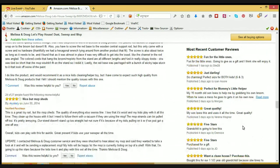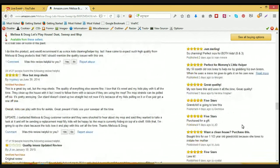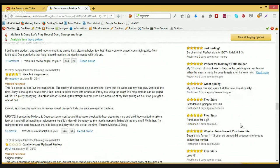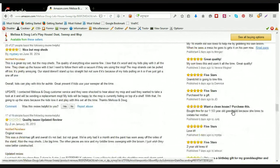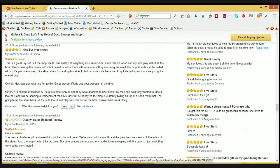Great quality — my son loves this and uses it all the time. Grandchild is going to love this, five stars. Purchase for a gift. Want to clean house, purchase this. Bought this for our one-and-a-half-year-old grandchild because she loves to imitate her mother.